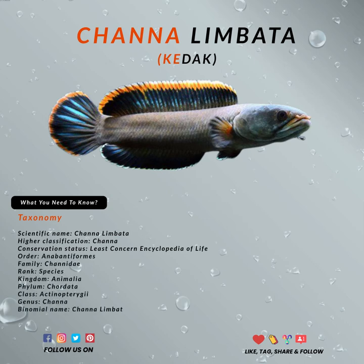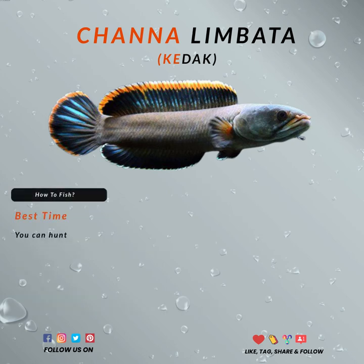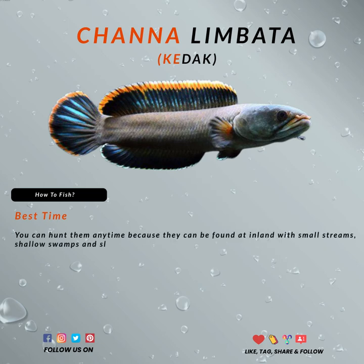Recently, this fish became one of the hottest fish in the market. The demand by aquarists is very high. You can usually find them anytime, because they can be found in inlands with small streams, shallow swamps, and slow-moving rivers in the jungle.